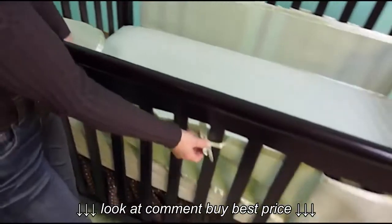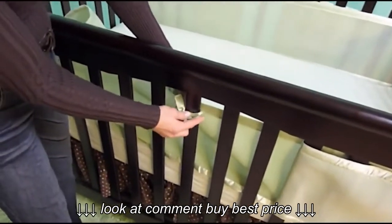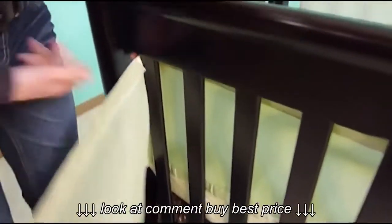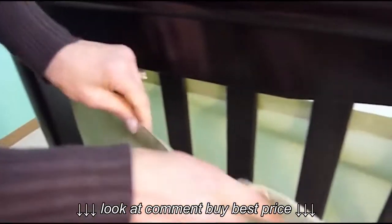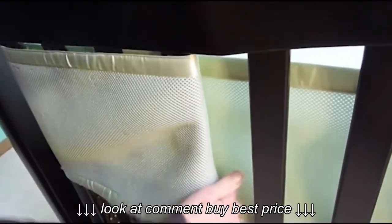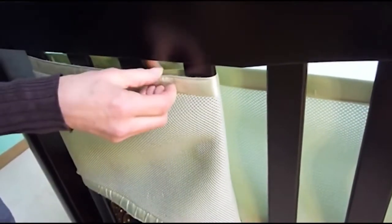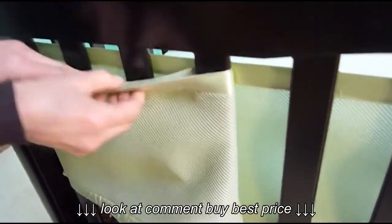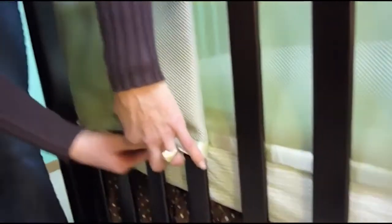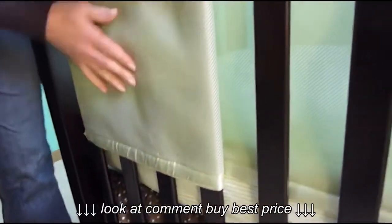I've already attached the tie for you to see, right on the center post. I'm going to take the bumper and pull it around. In this crib I'm going to go around the fourth slat over — on your crib you might go the third over, whichever works. I'm going to attach it to itself — see how it's attached? Attach top and bottom and pull it snugly. Always make sure it's tucked just below the mattress for a nice fit.